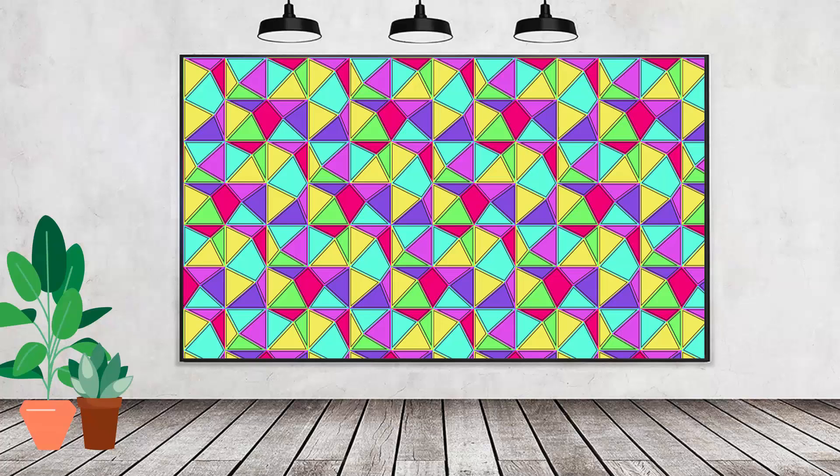Hello and welcome to this video tutorial. Today we're going to create a pattern based on a square made out of triangles, and there are some interesting techniques that we're going to learn along the way.